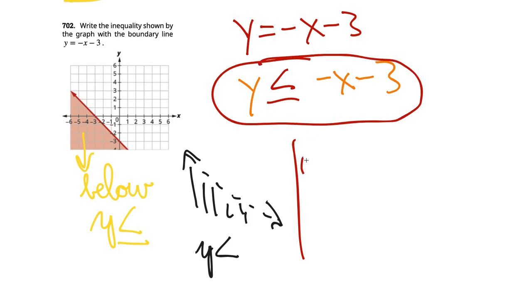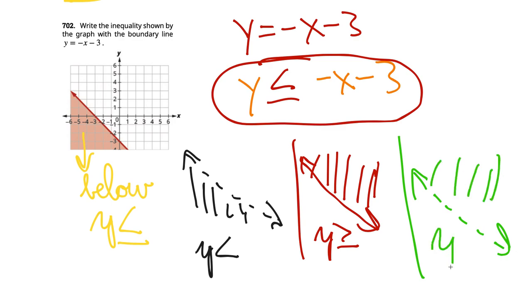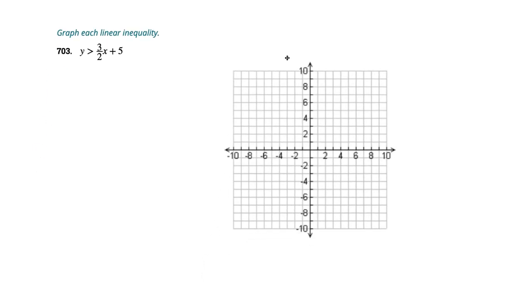If shaded above with a solid line, it would be y greater than or equal to. If shaded above with a dashed line, it would be y greater than. So your four situations: below solid line — y less than or equal to; below dashed — y less than; above solid — y greater than or equal to; above dashed — y greater than. I was totally confused about that at your age, which is why I went over it thoroughly.